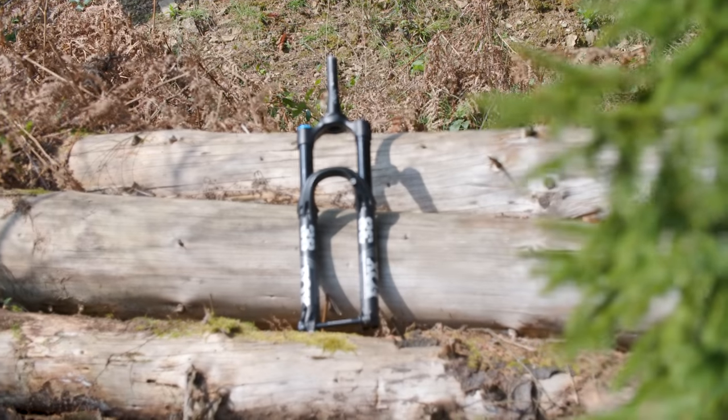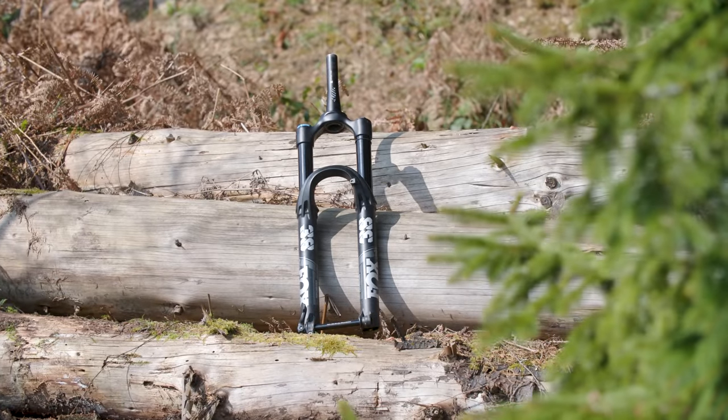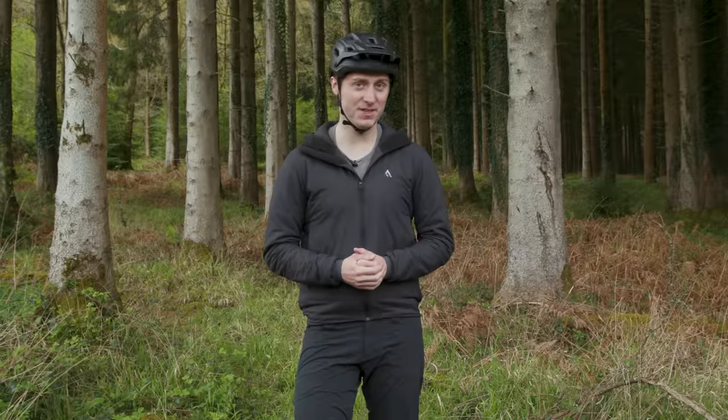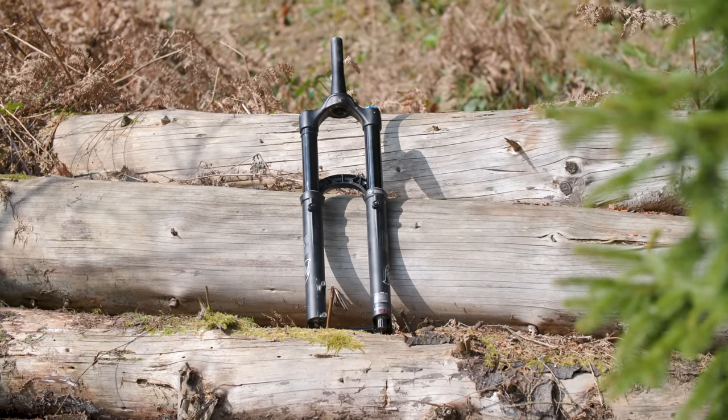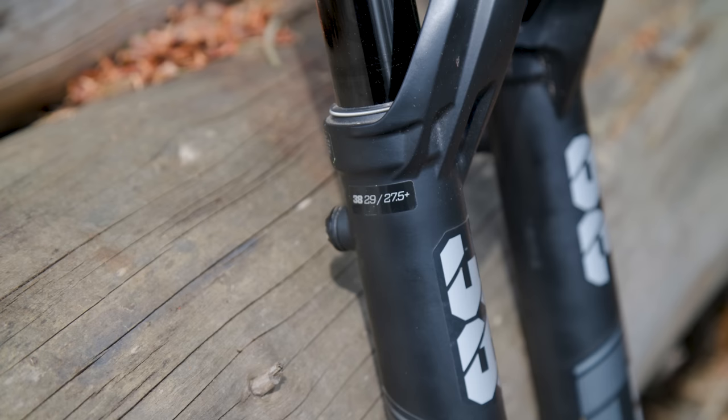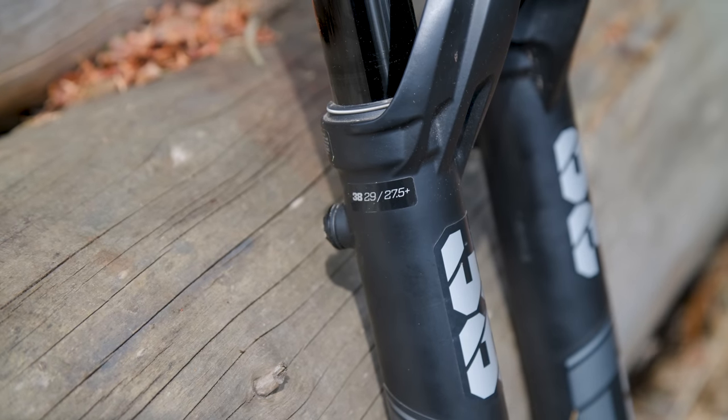These really make the 38 a very commanding fork. No matter how hard you push it into a hole, compression or turn, it fires you out the other side on whatever line you choose to take. It is the heaviest fork on test, however, at 2.46 kilograms. The E-Volt air spring in Fox forks has always been impressive — stiction is minimal and it feels plush yet supportive.